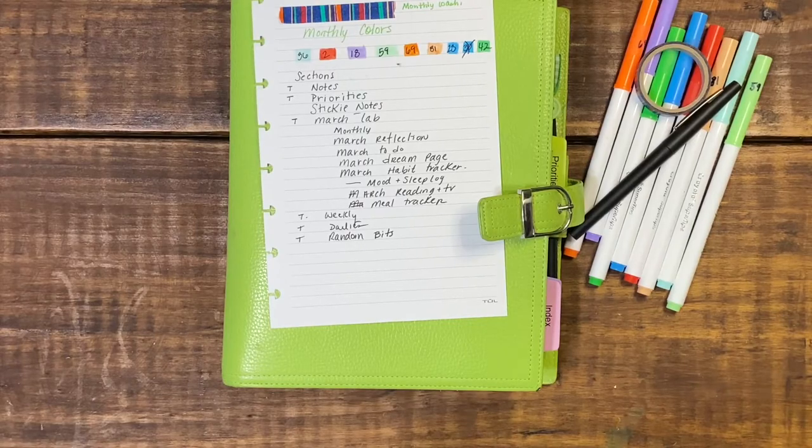Hello planner friends! It's Hope with Hope's Plans. Thank you for taking time out of your busy day to watch this video.